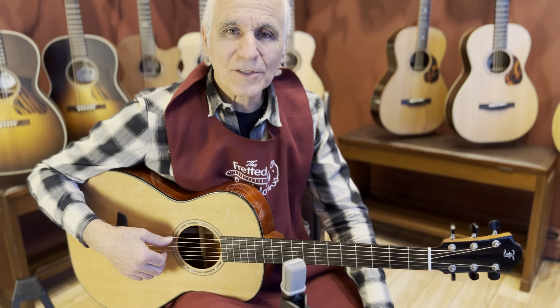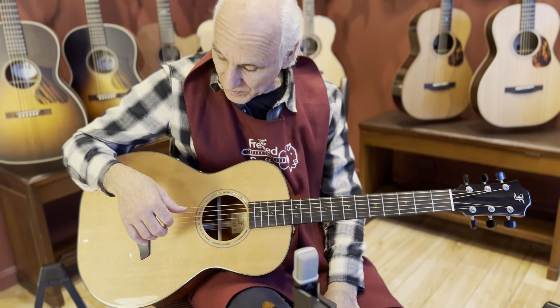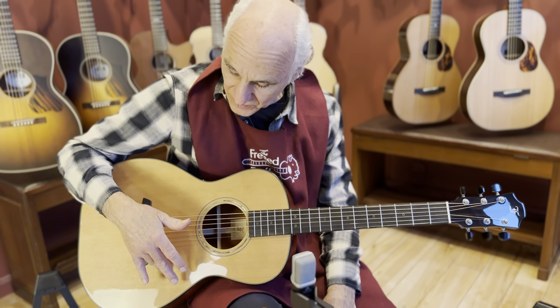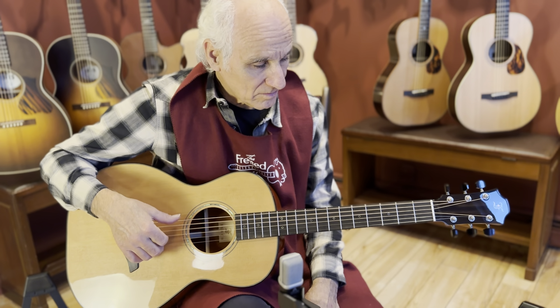Hey out there, how you doing? I'm Doug Yeomans and I'm here at the Fretted Buffalo in Buffalo, New York. And I got this beautiful FURCH double OO-MC-P, a Rainbow model, master grade woods. We got cedar on top, padauk on the back and sides. Let's give this thing a listen then we'll take a quick look at it.